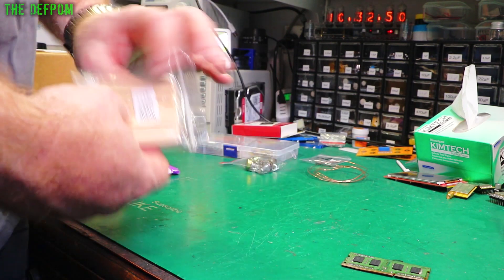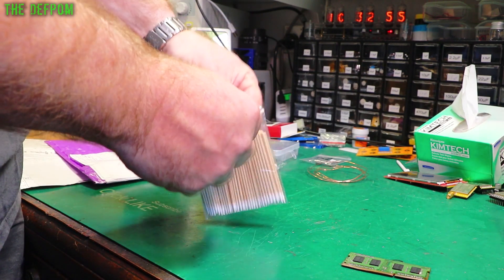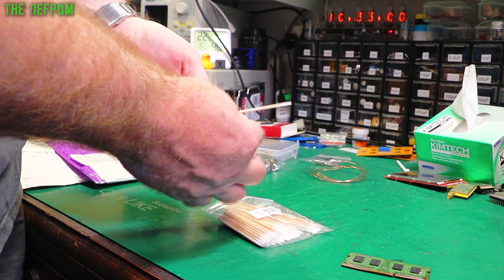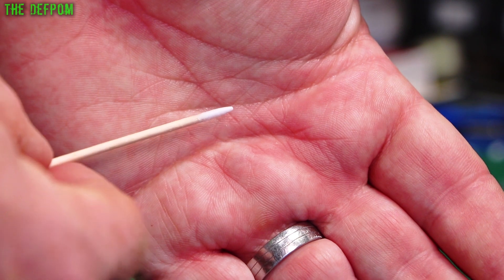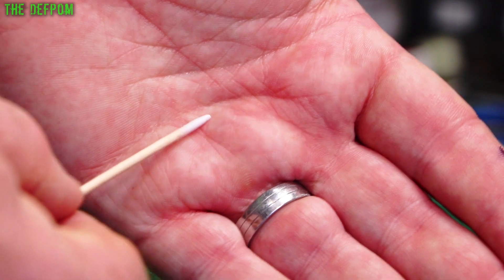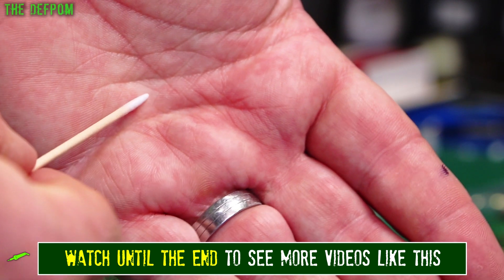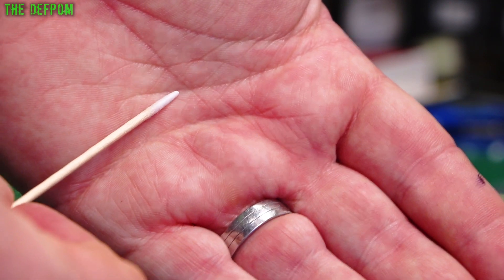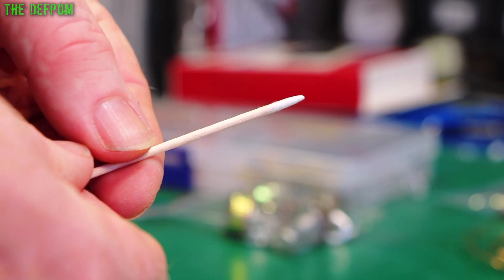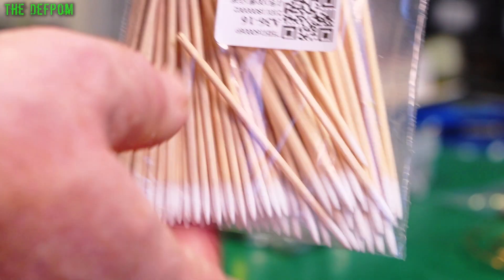These are cleaning swab things. Sometimes you're trying to clean things and get into really tight spots, and these have a little fine cotton tip on them. If you're trying to get into corners, little crevices, or around components, you can use these instead of standard cotton swabs because these are far finer. It's basically a wooden stick with a cotton swab on the end - you can see the cotton on there.